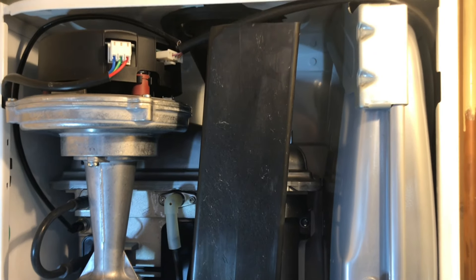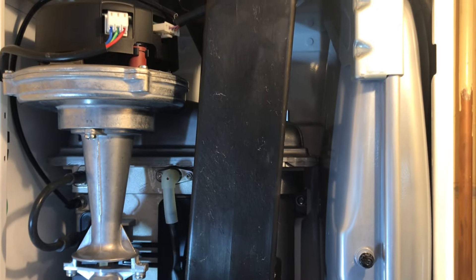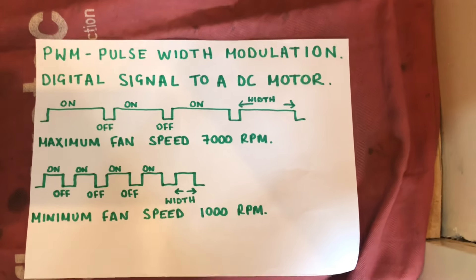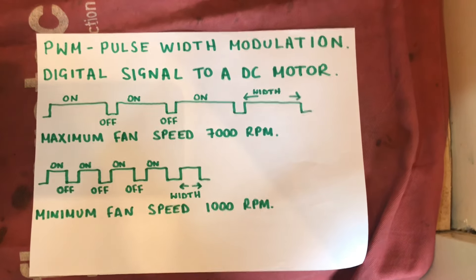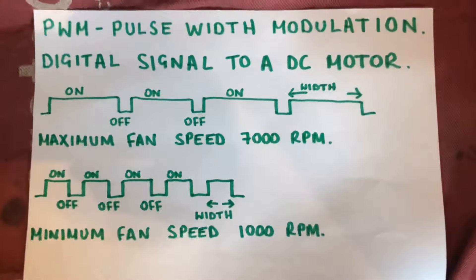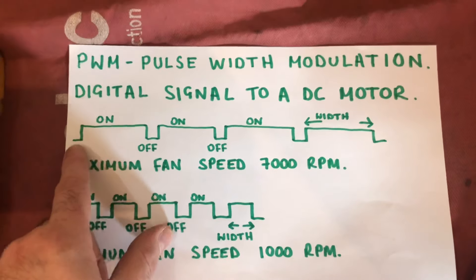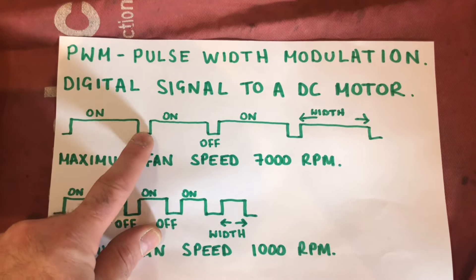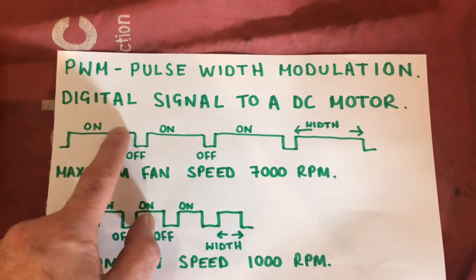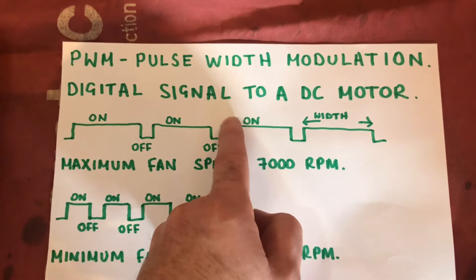The fan uses a PWM signal — I've drawn a diagram as it's easier to show than explain. PWM means pulse width modulation: a digital signal from the circuit board to a DC motor, more efficient than a normal electrical sine wave. The signal pulses on and off quickly — that's where 'pulse' comes from. It pulses on, off, on, off, and the greater the width of the pulse, the greater the fan speed. A maximum fan speed of say 7000 rpm would have a longer pulse width.